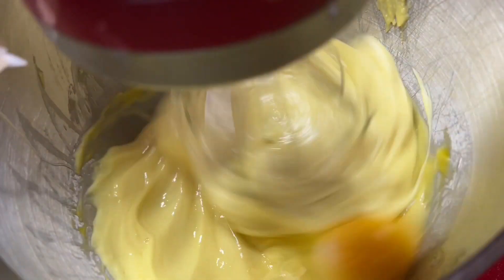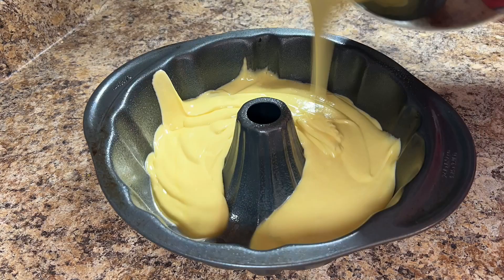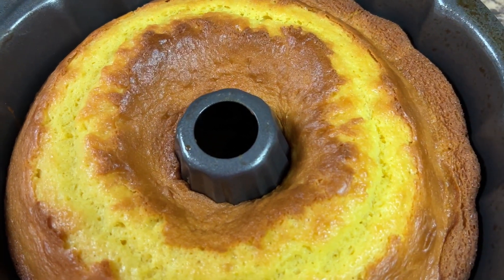Add 4 large eggs, one at a time, beating between each addition. Pour the cake batter into a greased Bundt cake pan. Then bake the cake for 30 to 45 minutes until a toothpick inserted near the center of the cake comes out clean.